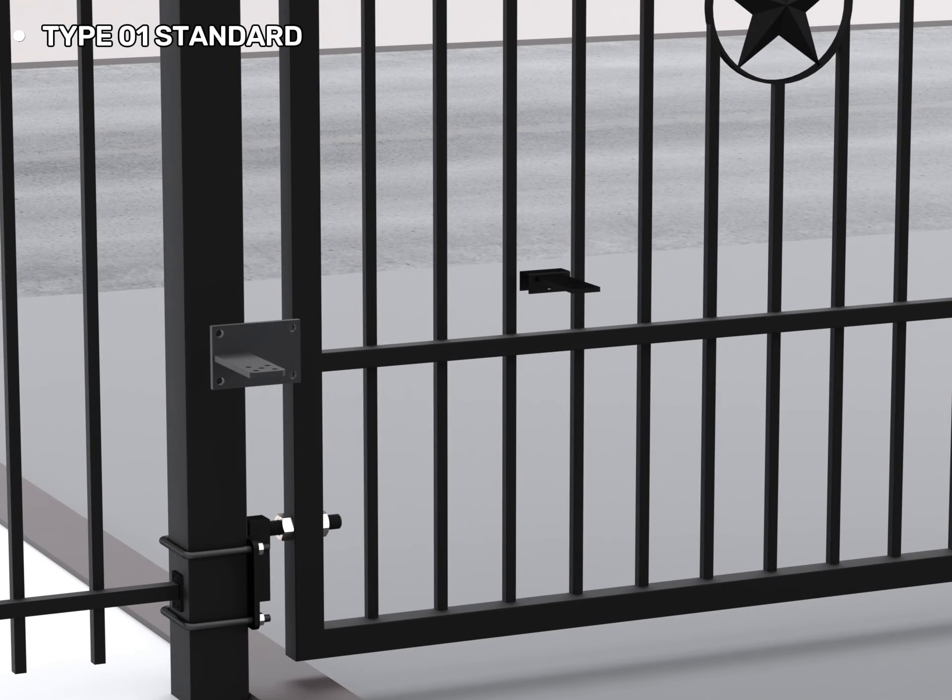This is the Type-01 standard. There are two main brackets: one bracket is installed on the post of the gate and the other is installed on the gate.